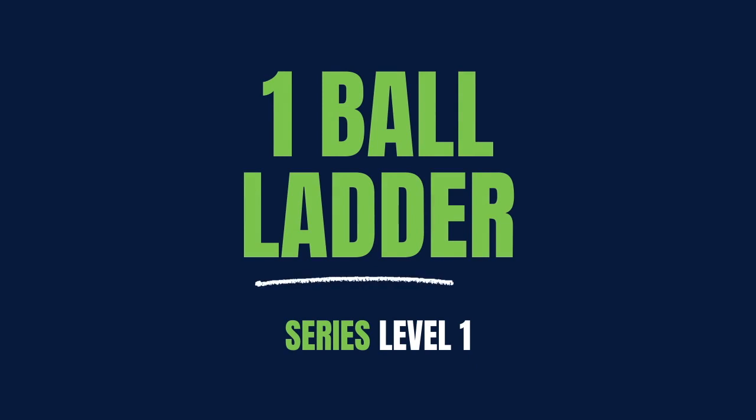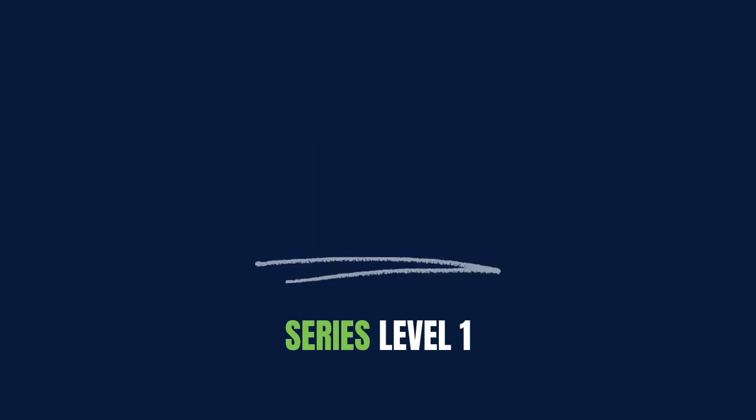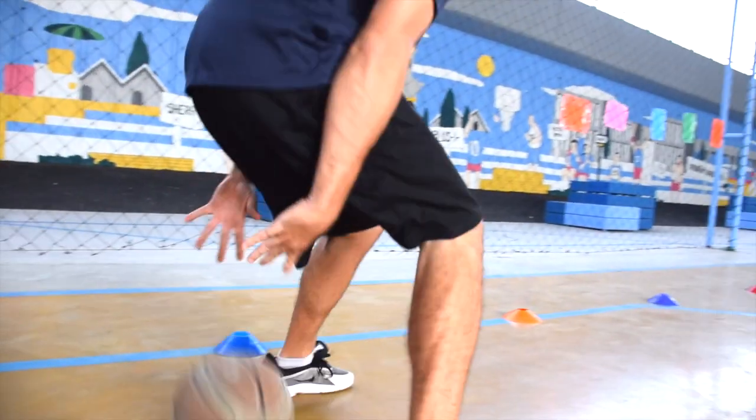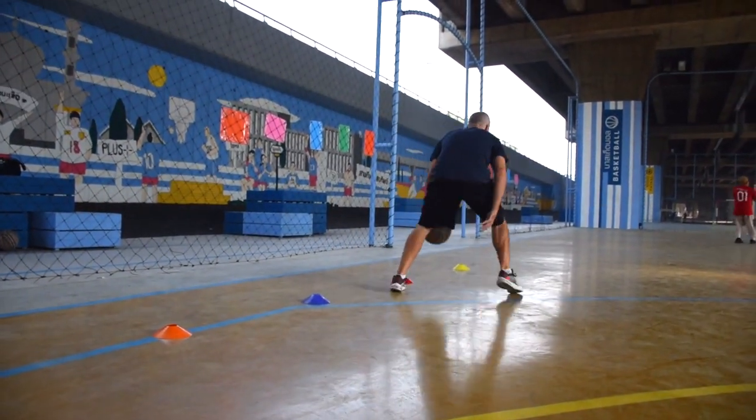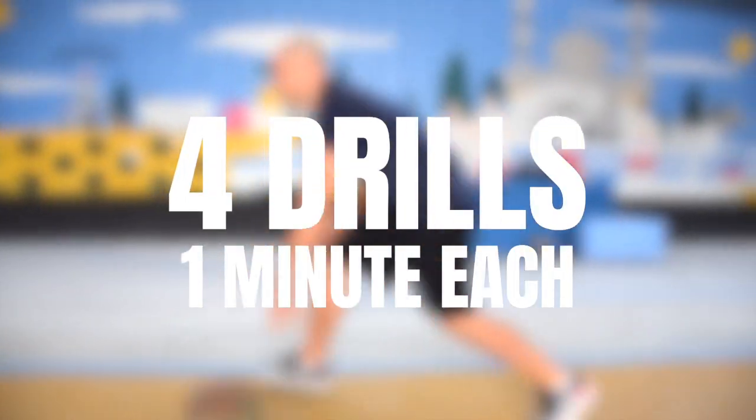Hi, this is Coach Dave with For The Love Basketball, and today we're bringing you our one ball ladder series level one, where we're going to be working on the four moves: the inside out, the crossover, the between the legs, and the behind the back.